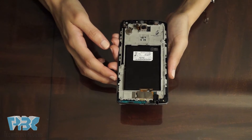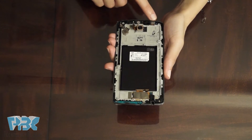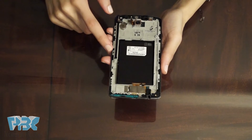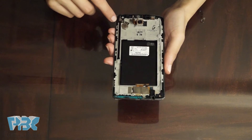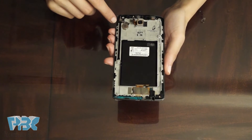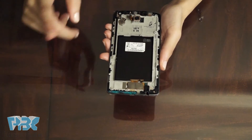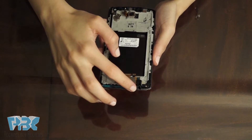You are left with the main LCD assembly with the frame, the camera, the front facing camera, the earpiece, the vibrator, and since this is a South Korean version it has an antenna which is used to watch TV on the phone. When this phone releases in the US it will most likely not have this antenna. You also have the cable for the LCD assembly and the headphone jack.